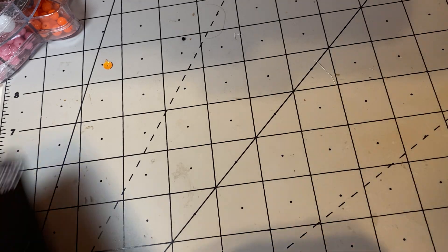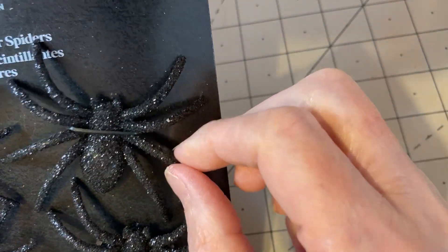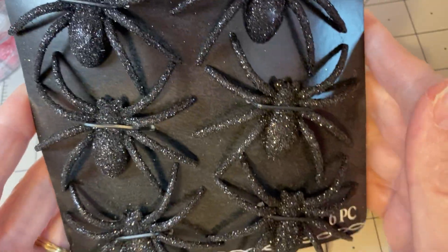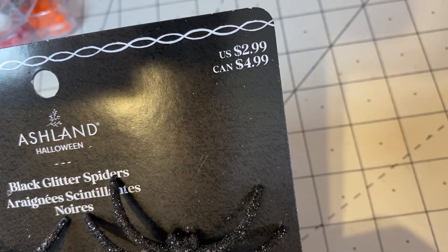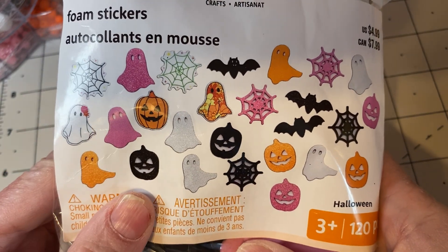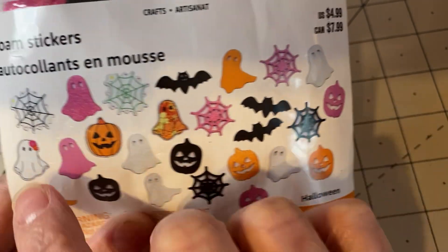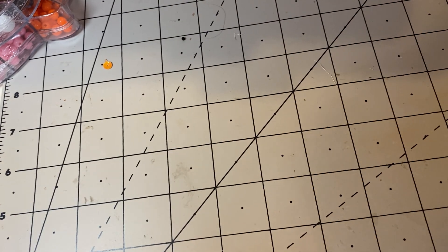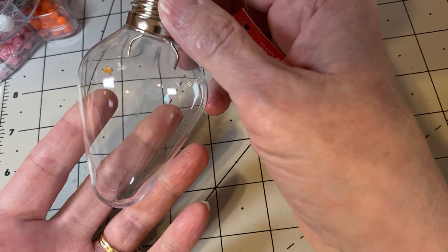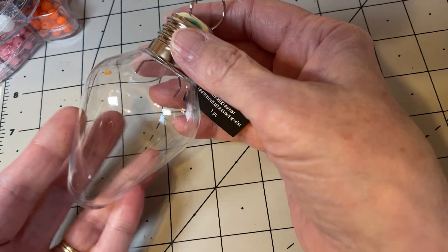Then I went to Michael's. I picked up these spiders and these are really cool. I think they'd be great for putting a bale on them and wrapping your swap in them or whatever. And they were cheap — they were 40% off of $2.99, I believe. I found these foam stickers and I thought they were cute. I liked the spider webs and the cute little groovy ghosts. I'll put those away for next year. And I picked up one of these at Michael's to put a really cute sequin mix in as a bonus in a swap.